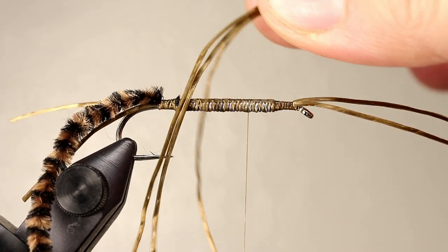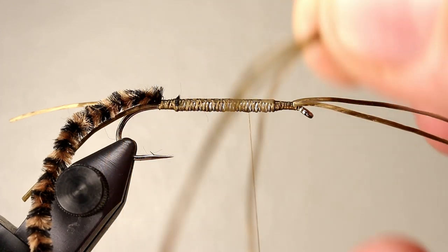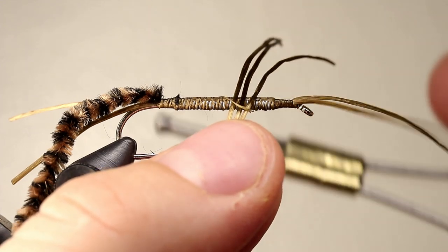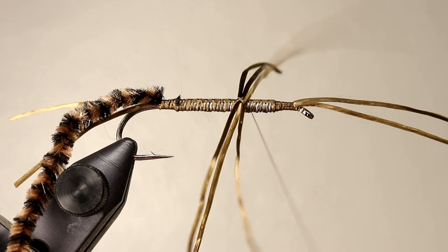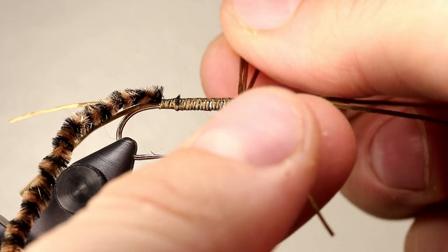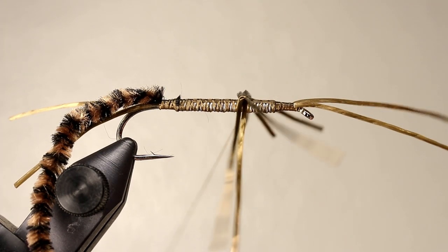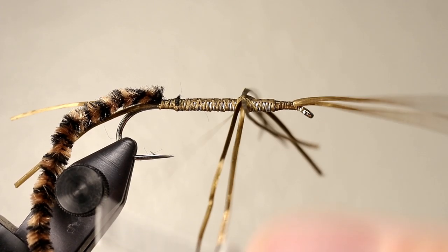Cut three pieces of flex floss about two inches long and roughly line them up. Lay them perpendicular to the hook at the point where we left our thread, then take one diagonal wrap across the legs to hold them in place. Bring your thread up to the other side and take another diagonal wrap creating an X on top of the legs. At this point you can let go of the bobbin and use both hands to make any adjustments. You can continue to make X wraps across the legs until they are securely in place. As you do this, you should also be pulling tight enough that your legs splay out just a little bit from one another.